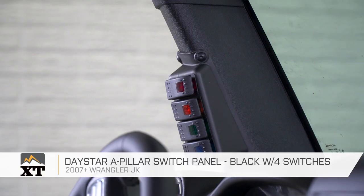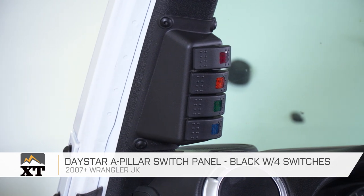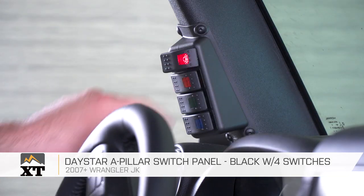This is for those of you that have multiple electronic accessories, whether they be lights, lockers, compressors, whatever else you need a switch for, and are looking for a switch that's going to be in a very easy-to-reach location. This particular panel comes with lighted switches that let you know where they are and when they're on, so it is a very complete setup.